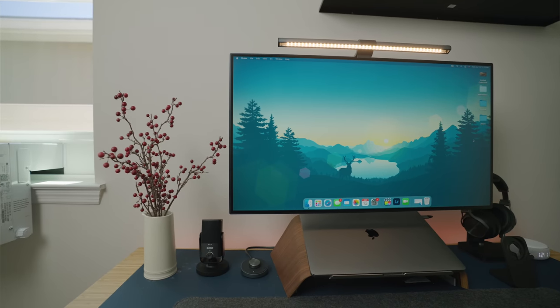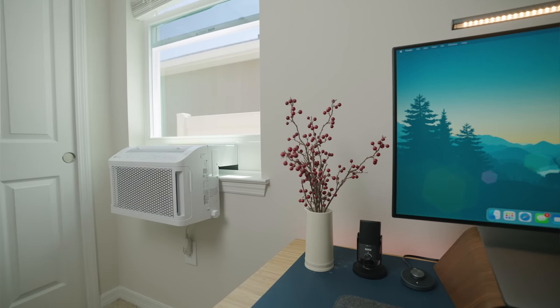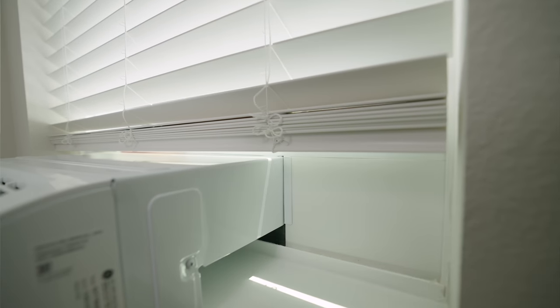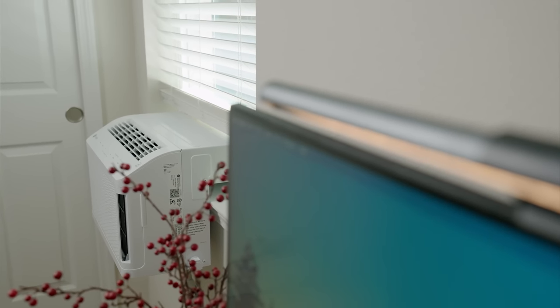That was a look at the GE Profile Clearview Window Air Conditioner. I love this design — I love how it looks on the window and how it doesn't obstruct visibility at all. It does a great job cooling down the room per Dennis, and it's saving him money on his electrical bill. The 6,100 BTU unit is around $429, and the larger 8,300 BTU unit is only $479 — not a big price difference. Links are down in the description. Let me know what you think in the comments, give it a thumbs up if you enjoyed it, subscribe for more, and I'll see you in the next one.